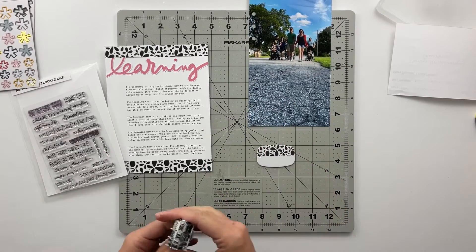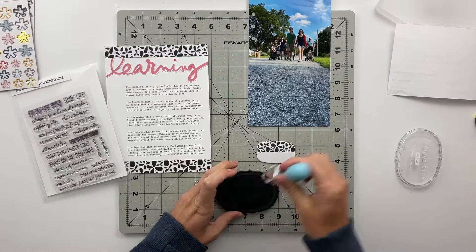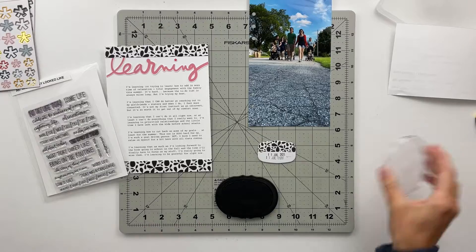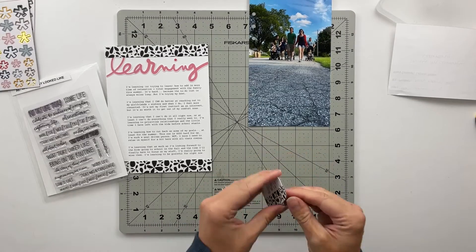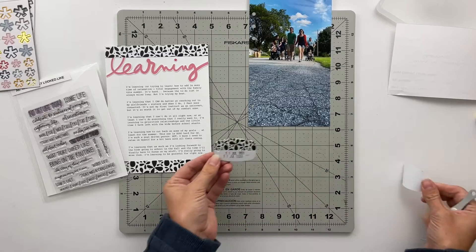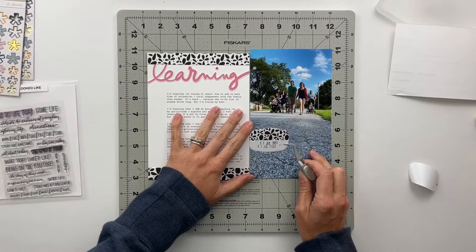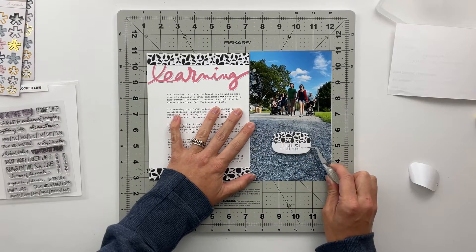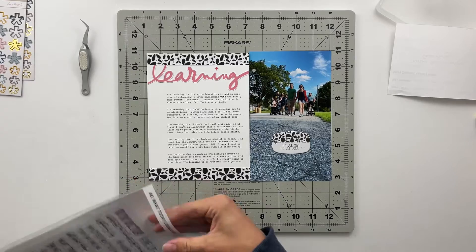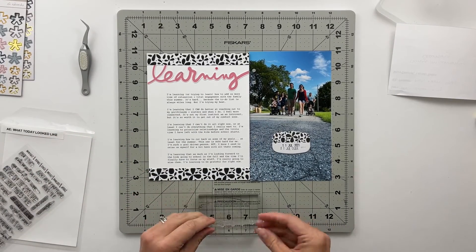The original card had a sentiment underneath the word learning and I was not able to salvage that because the text on it was way too small for me to even attempt to fussy cut it. So I'm going to pull out the What Life Looked Like stamp set that's from the Storytelling Basics collection of stamps. It has a bunch of different titles — home life, work life, Monday through Sunday and all those things.